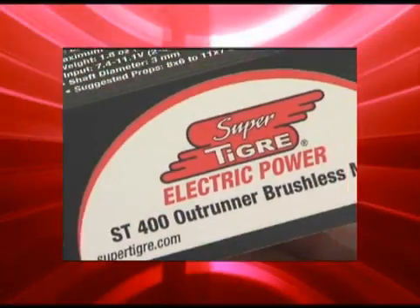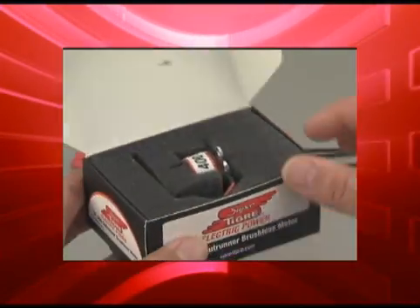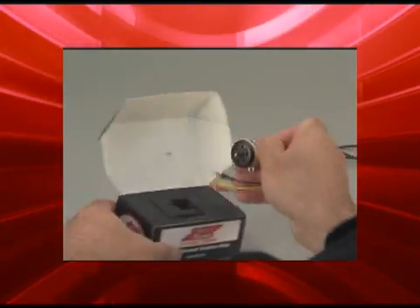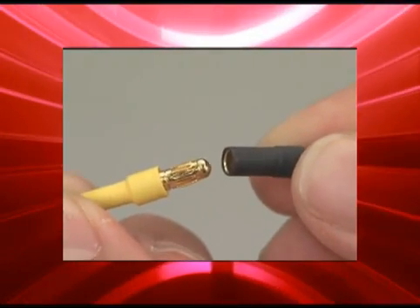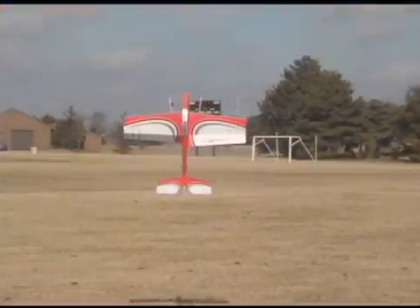But whether you use one of these combinations or create one of your own, installation will be a breeze. Components were chosen for compatibility and they arrive with the connectors installed for the fastest and simplest hookups ever.